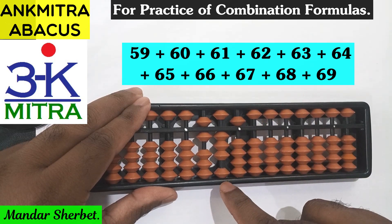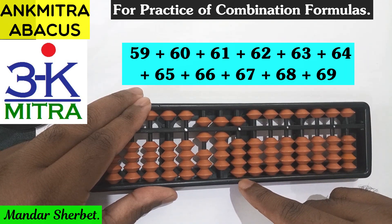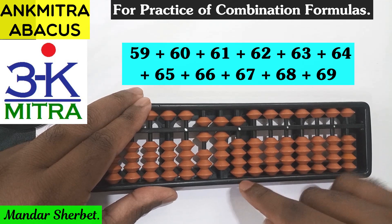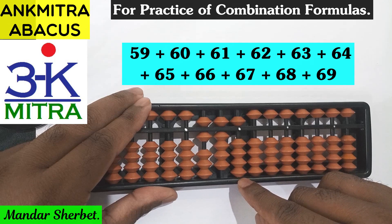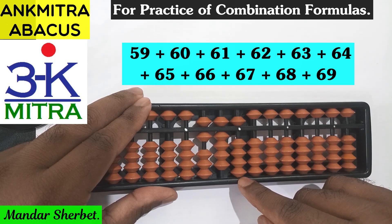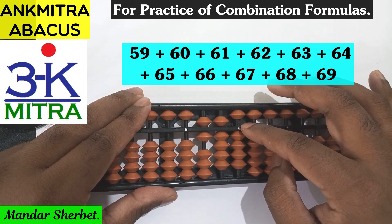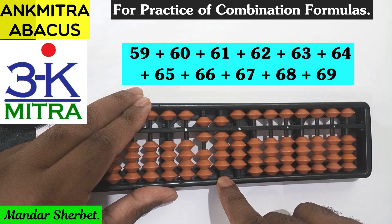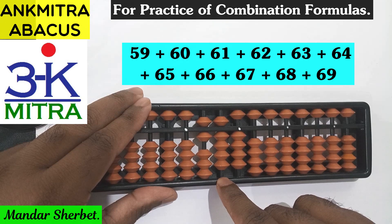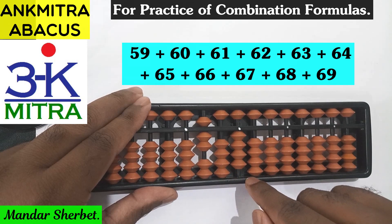The last number to be added is 69. For 6 on the tens place it can be done directly. For addition of 9 on the units place I use the combination formula of 9: plus 4 minus 5 and plus 10. The plus 4 minus 5 handles the minus 1 part. For plus 10 on this rod, no bead is available, so the applicable formula for plus 1 is minus 9 plus 10. I finish it off with plus 10 on the next left rod. The addition of 69 is now complete.